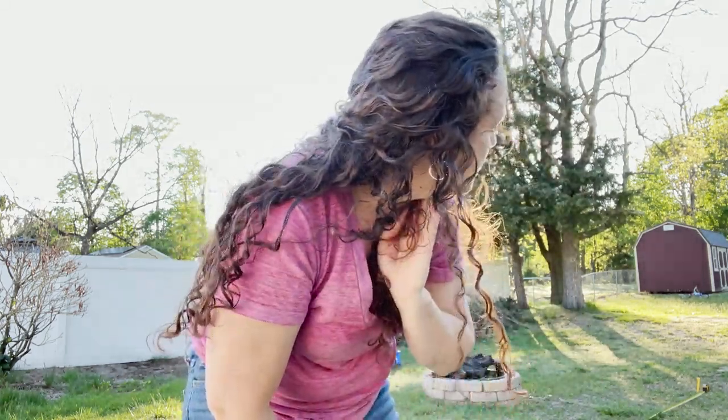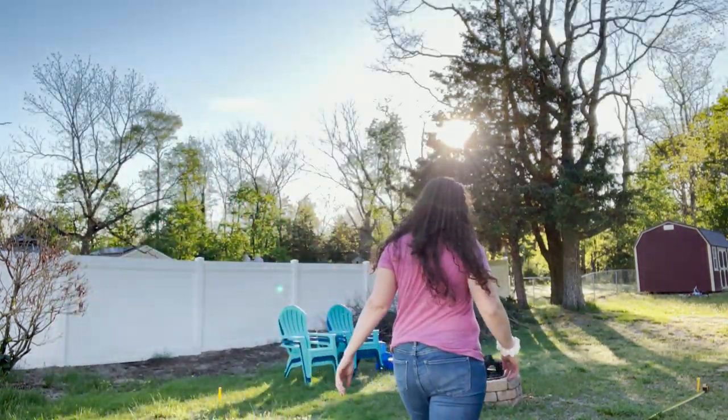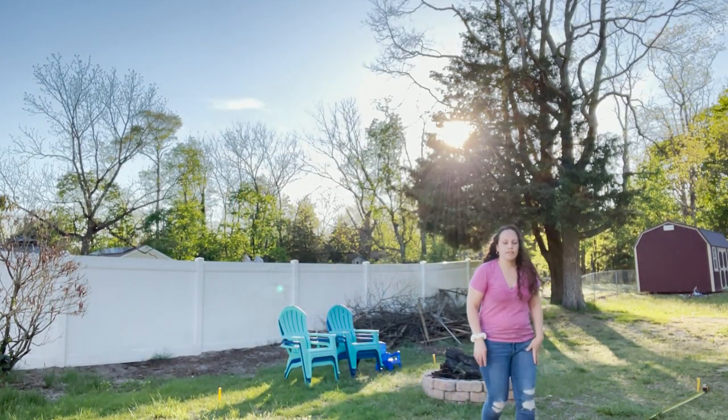Hey guys, welcome back to Kristin's Decor! Today I wanted to do a DIY fire pit makeover. I already have my fire pit up, I got some Adirondack chairs, and I wanted to add some posts. I got some solar lights to make it a nice little vibe for the evenings when you're hanging out, having friends over, playing with the kids, roasting marshmallows.